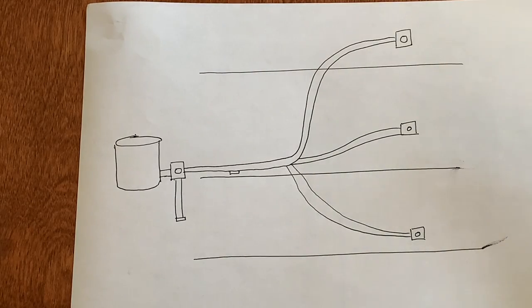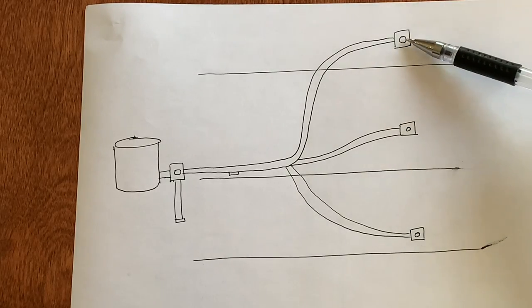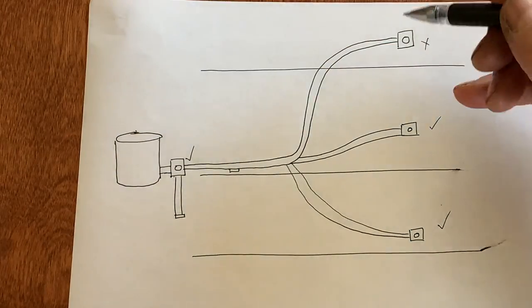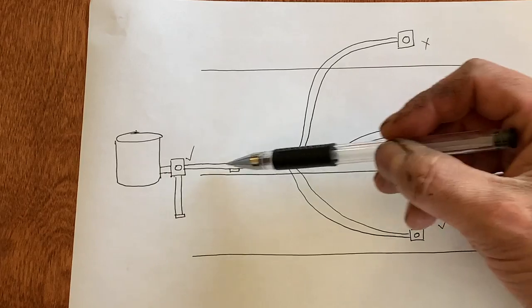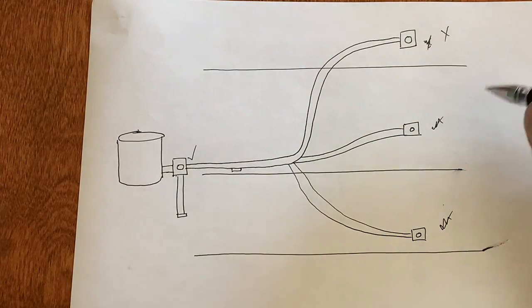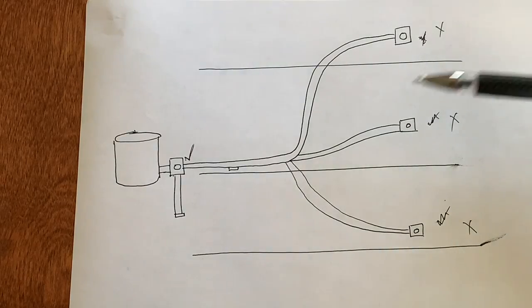Here's a basic diagram: we've got one vent upstairs, one on the main floor, one in the basement, and one in the garage. Process of elimination — I check the upstairs and the pressure is bad. I check the main floor, and it's good. Check the basement — good. Check the garage — good. Then the issue is somewhere between the upstairs and where they all converge back into the garage. In our case, we checked the upstairs — suction's not good. Main floor — not good. Basement — also not good. Garage connection — great, no problem.